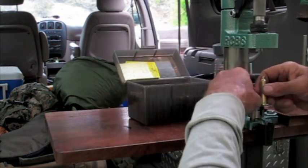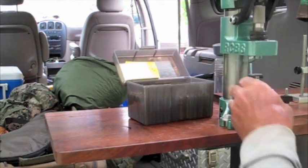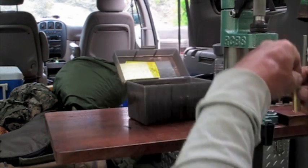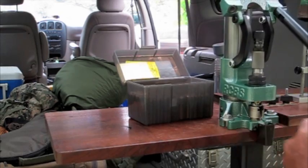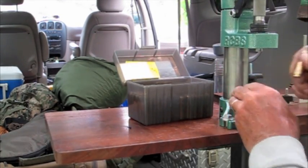The stainless shell holder pedestal in this video is not the factory pedestal. I built this one slightly taller to be able to switch the dies from the shop press to the Summit Press in the field without changing the die settings. That worked very well.